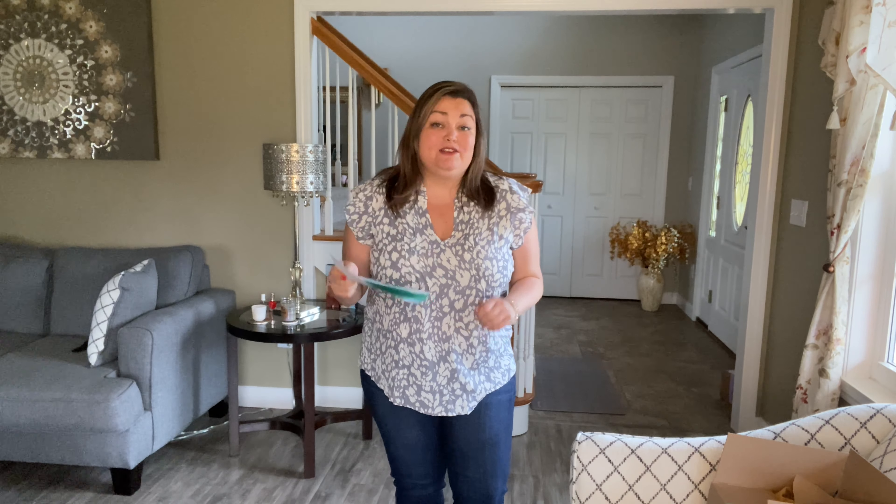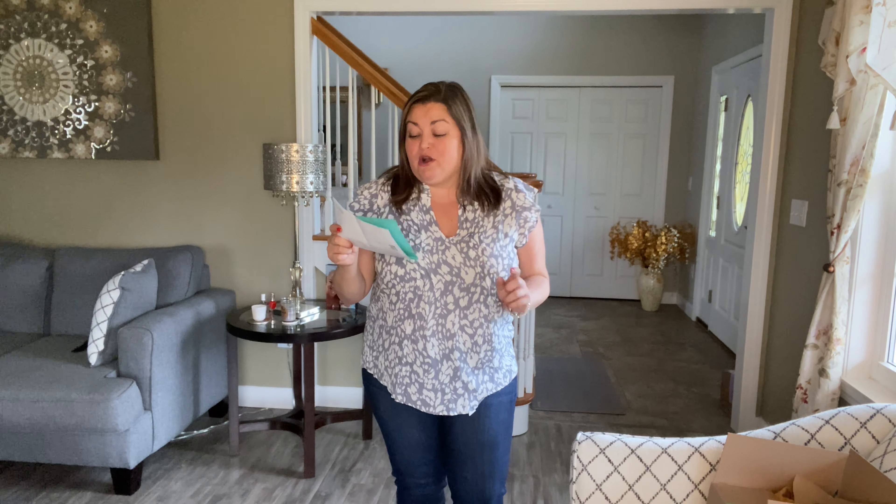I have to say I'm really liking what I see in this box. We're off to a good start. Let's start with this top. It's by Fun2Fun. This is the Summer Flutter Sleeve Top in gray. It is $38. The fabric is 100% rayon. You can machine wash this in cold water, and it does say to line dry.